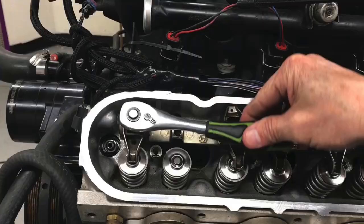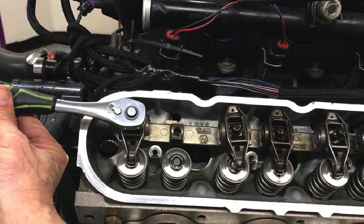Hey guys, Richard Holder here. Here's a step-by-step video for you LS guys. How do we measure pushrod length? In this video, I'm going to show you how to measure LS pushrod length using a top-secret procedure where you don't even have to buy any special tools. It's that easy.